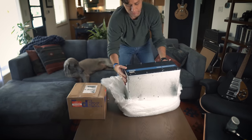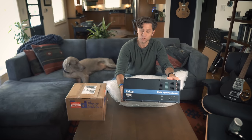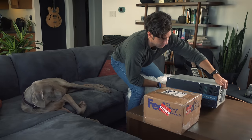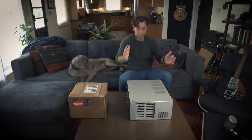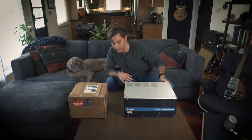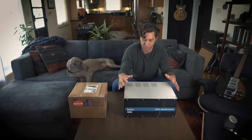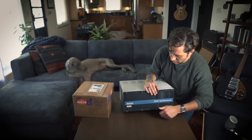What we've got here is a 1978 Lexicon 224. Looks great. The other thing I like about this unit is that it doesn't have rack rails. I know it probably did at one time, but I kind of like that because I'm going to end up putting it in an area where it doesn't need to be sitting in a rack. Let's see what we've got going on inside.